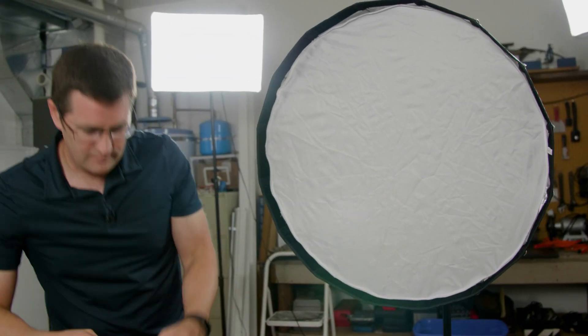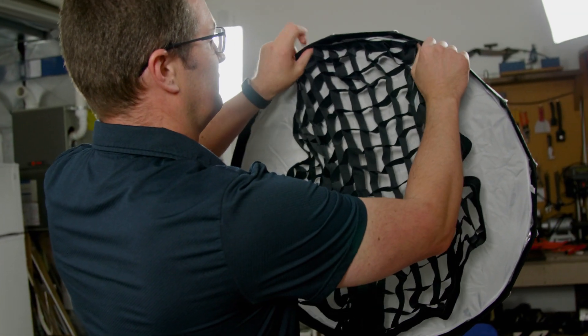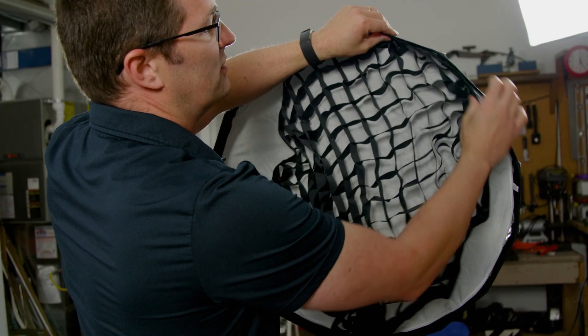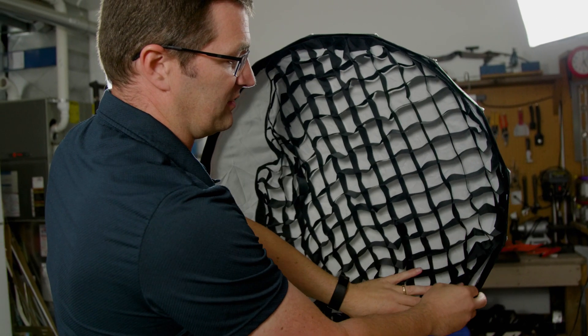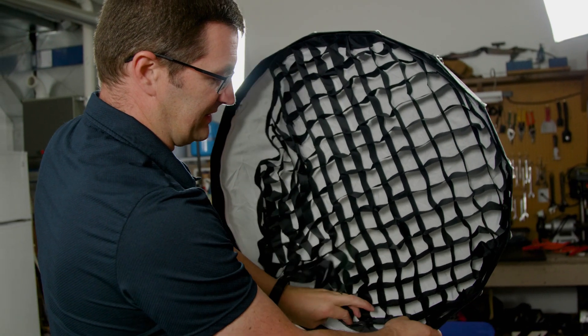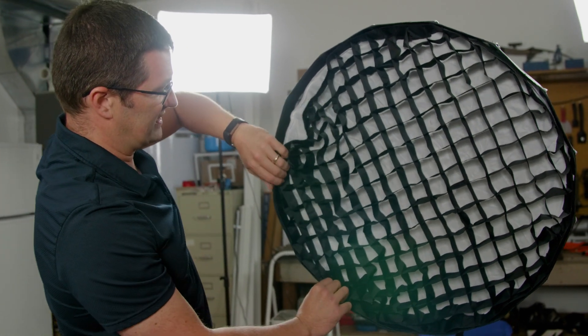We also have the grid here that goes in the front. For those of you who've used grids in the past, you know that the reason why we use them is to prevent light from spilling all around and maybe landing onto the background or backdrop. The grid just velcros into place.